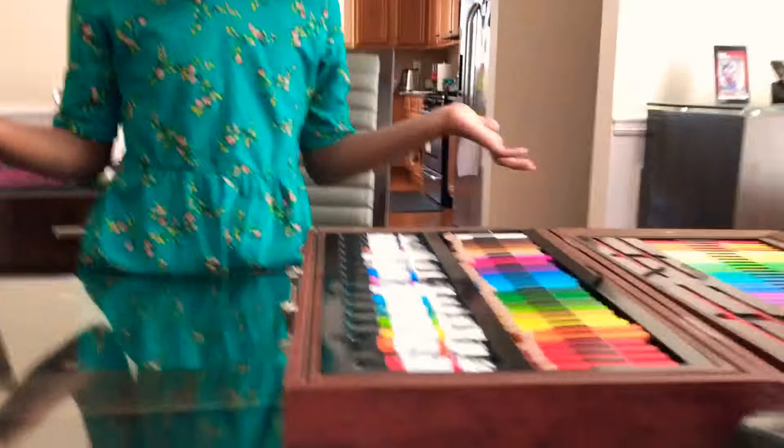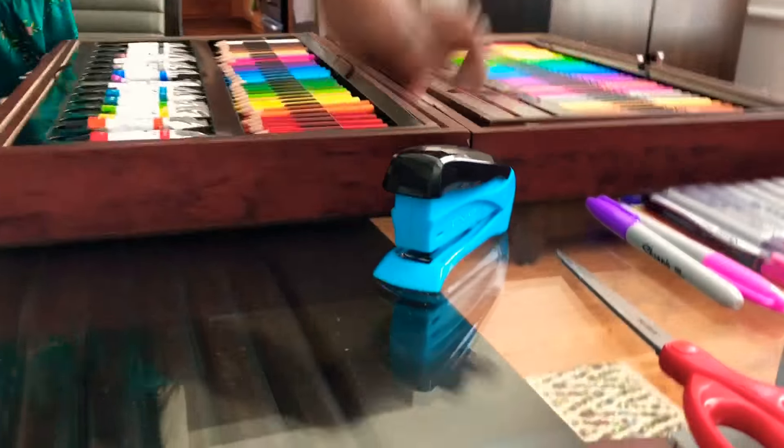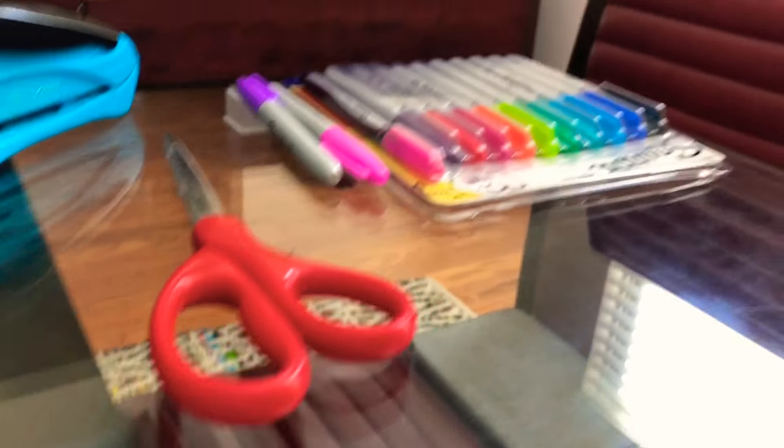You'll need a kit, or if you don't have a kit you can just use colored pencils or crayons. You'll need a stapler, scissors and sharpies, and white paper or colored paper.